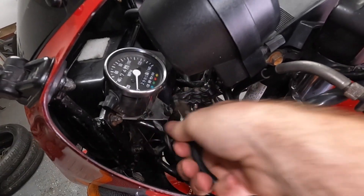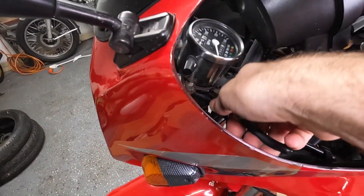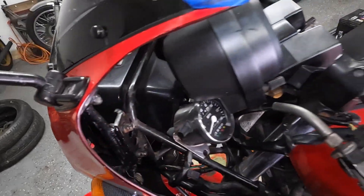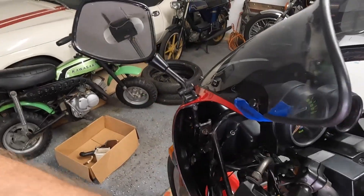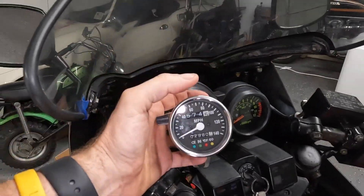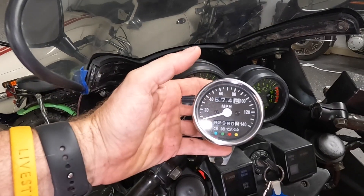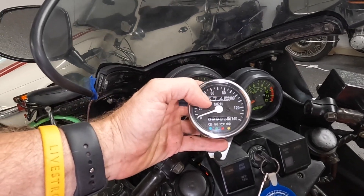Let's start by pulling the speedo off and see if we can figure out why it's not working. On the trip, once I figured out what RPMs matched the speed, I basically just looked at the RPM gauge the whole time. About 4,500 to 5,000 RPMs put me around 70–75 miles an hour, which is where I stayed.